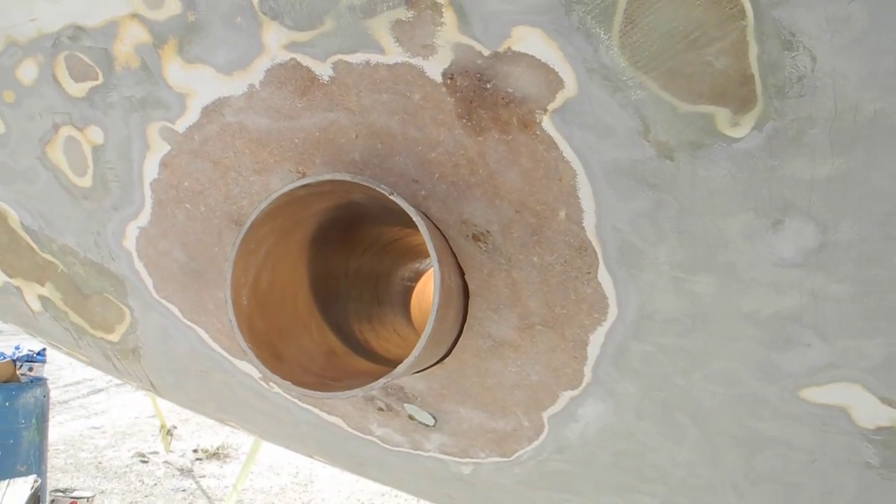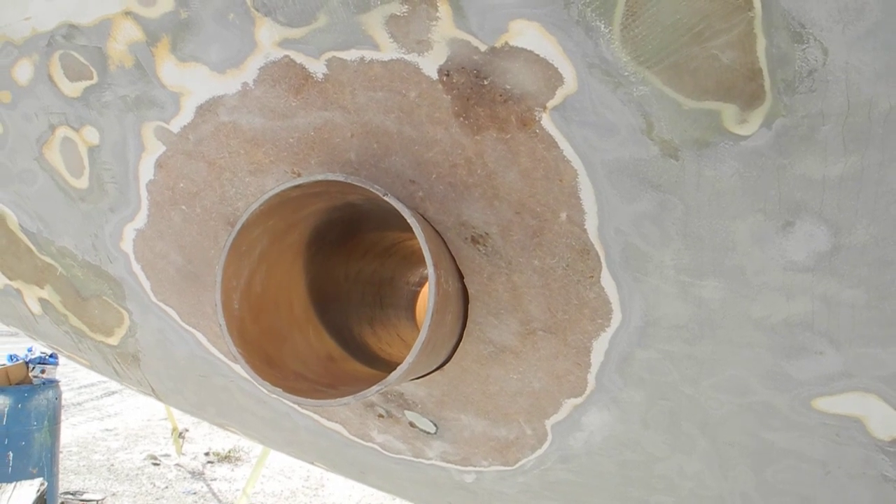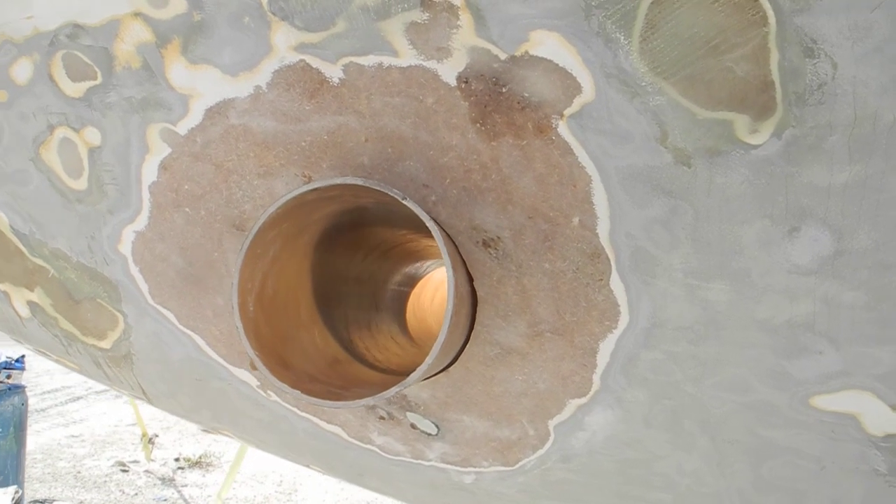So if you want to learn more about boatyard work and bow thruster installations, ask Captain Chris.